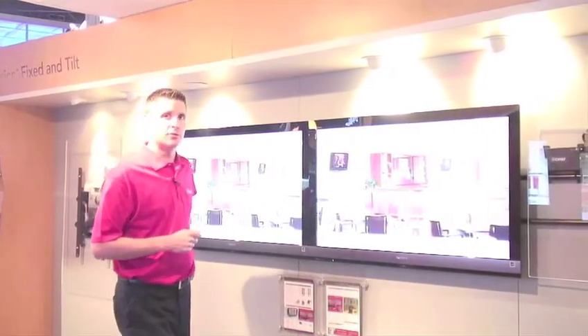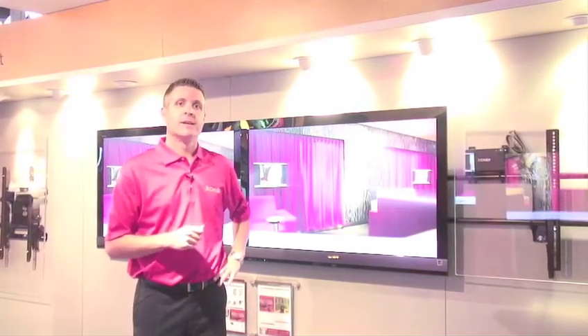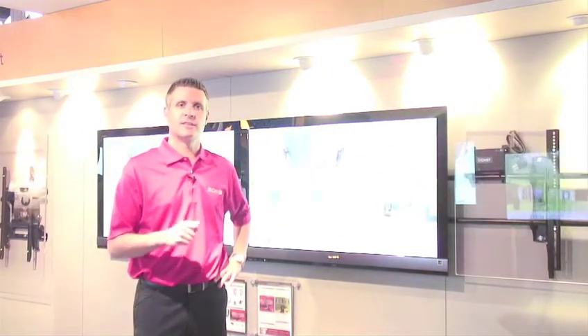Just like our video conferencing solutions, we have also created an online tool to help you. You go to our multi-monitor configurator, and you can enter the screens that you're using, the number of them, and the orientation, and it will tell you the different products and accessories to use.